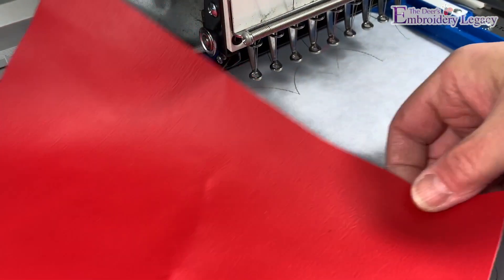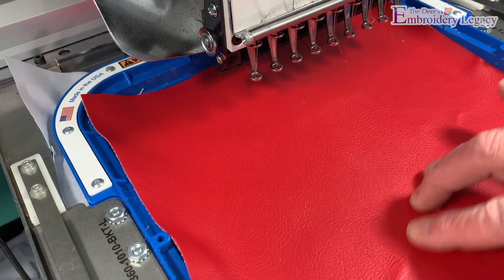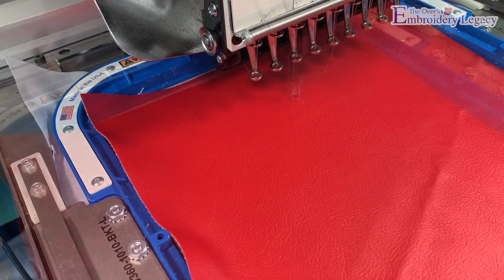Now we can take a piece of vinyl or leather large enough to cover the placement line with about a half inch border around it. The vinyl we used here is 10 by 10 inches.